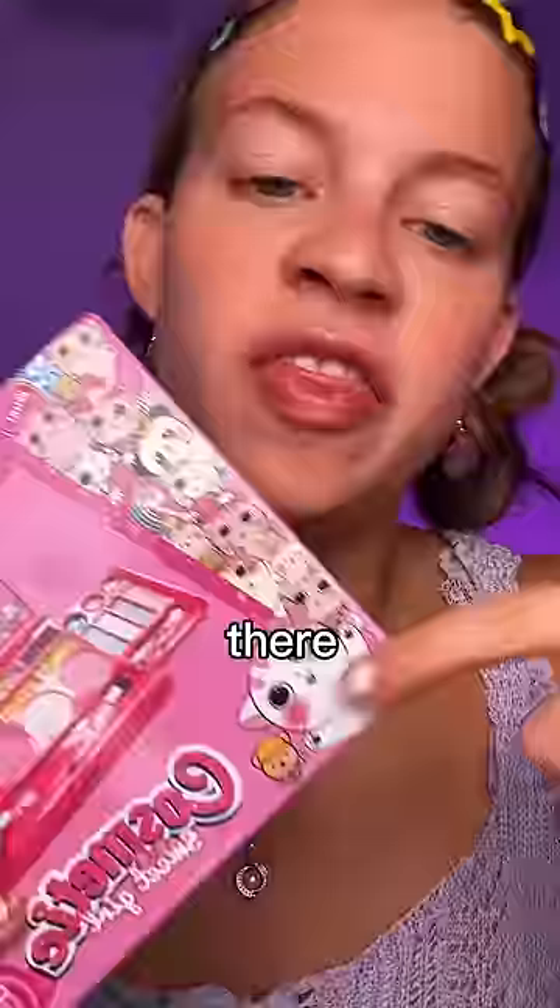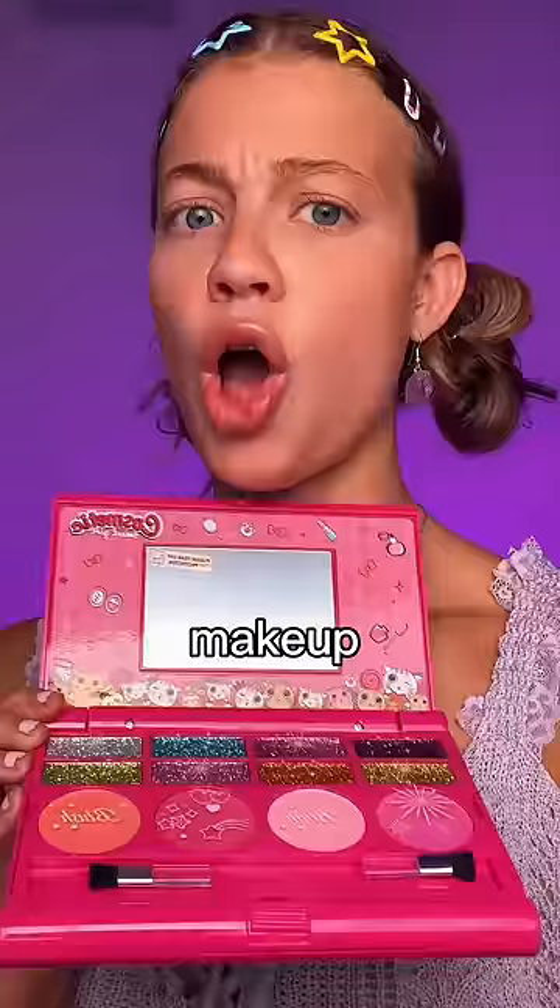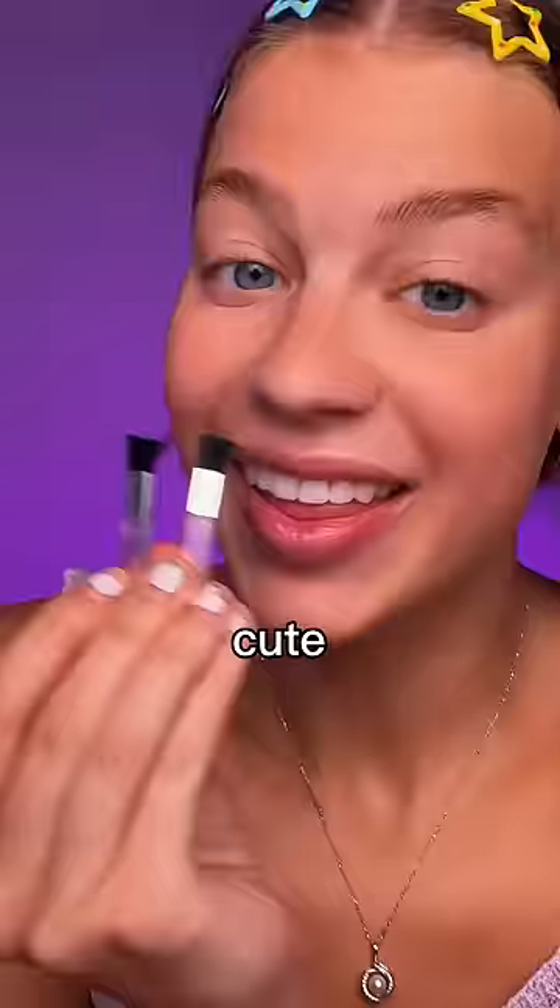Can I make cheap makeup look expensive? There are kittens on the front, so I obviously bought it. Let's do a full face of makeup. It's so cute! These are the brushes that we're working with.